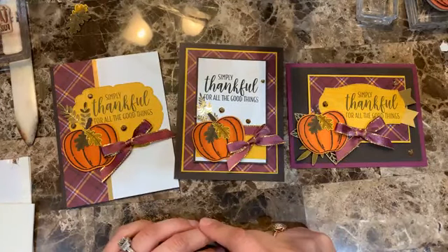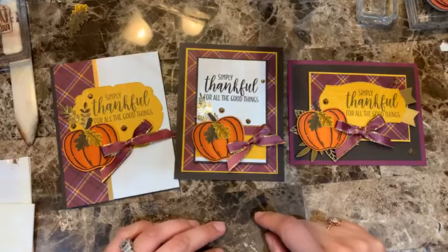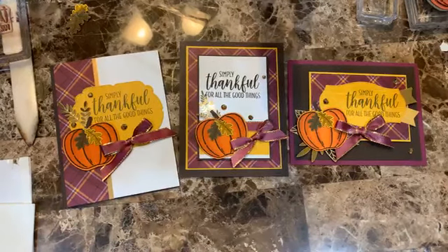For me it's Card 2, but Eva likes Card 3. Just remember — color your ribbon with any of the blends to make it match the color of your paper.